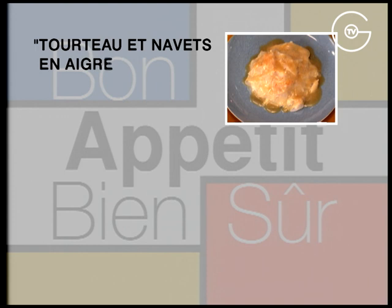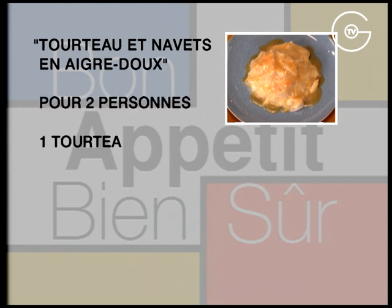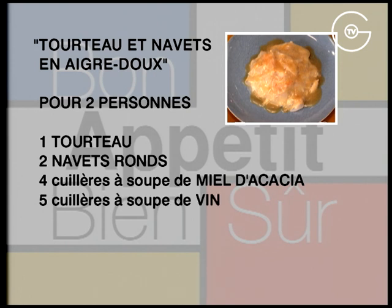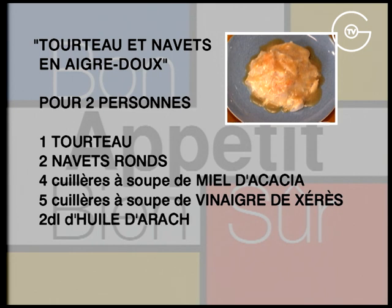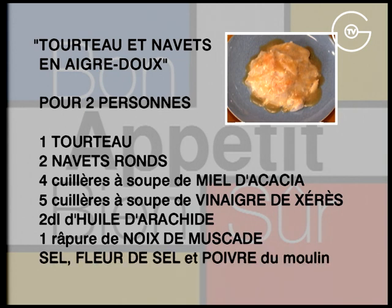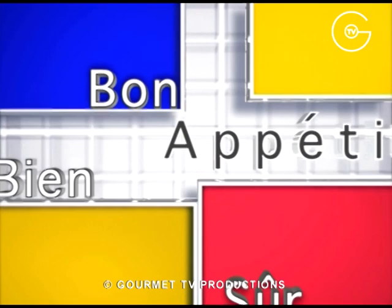Tourteau et navet en aigre-doux. Pour 2 personnes : 1 tourteau, 2 navets ronds, 4 cuillères à soupe de miel d'acacia, 5 cuillères à soupe de vinaigre de Xérès, 2 décilitres d'huile d'arachide, une râpure de noix de muscade, du sel, de la fleur de sel et du poivre du moulin.